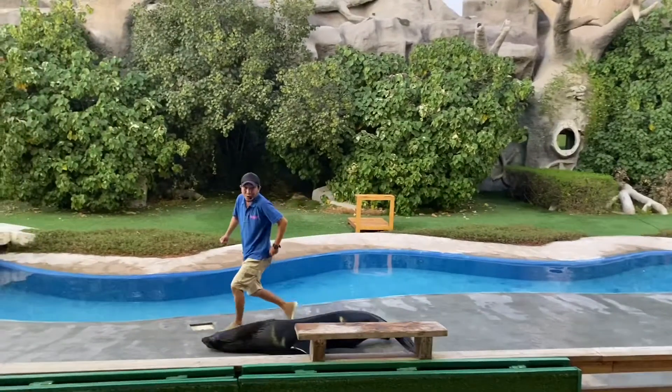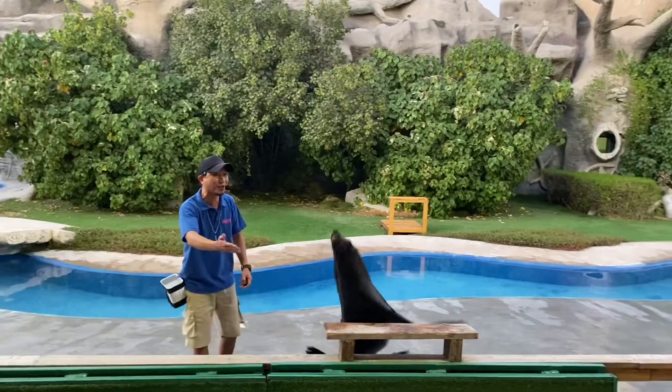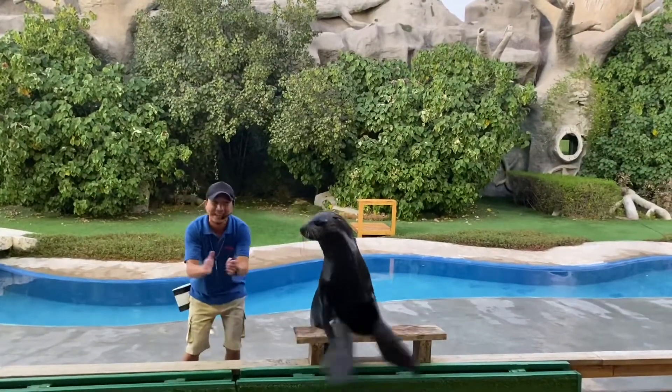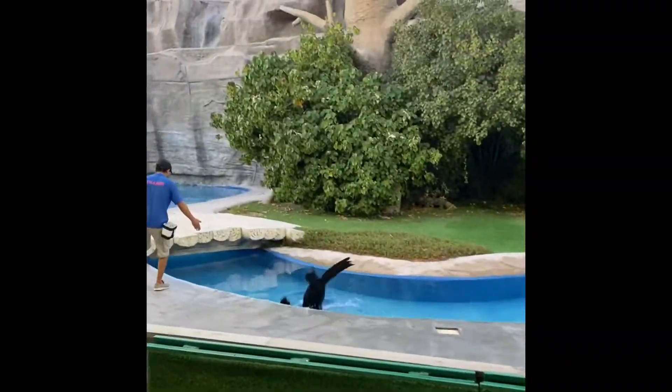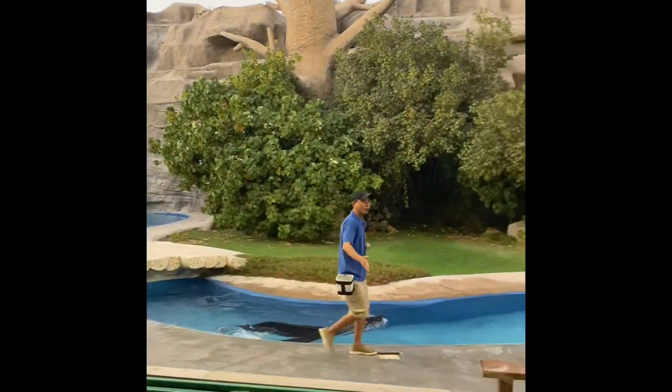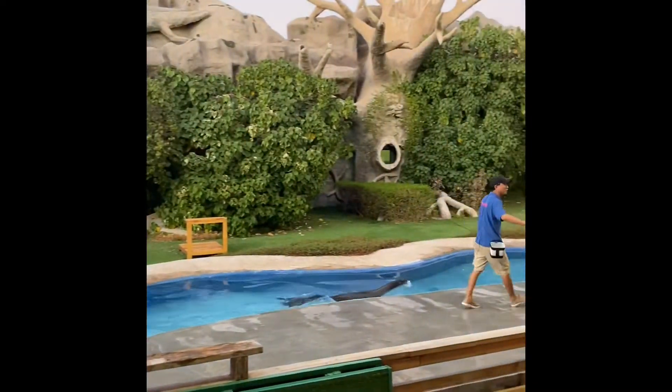Now show them how a sea lion walks. See? I told you — a little bit funny on land! Let's give a nice round of applause for Artu for demonstrating how they use their front flipper. As you can see, he uses his front flipper to glide into the water, just like so.